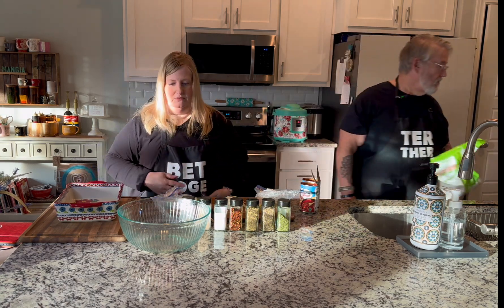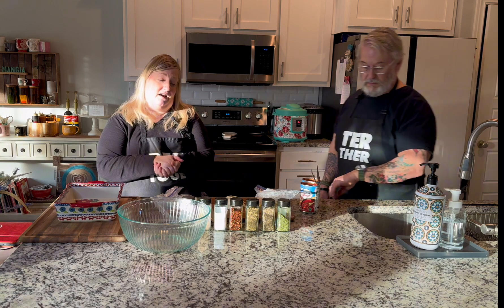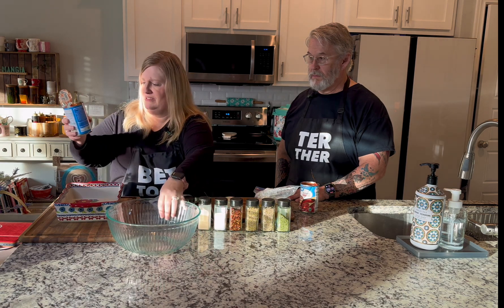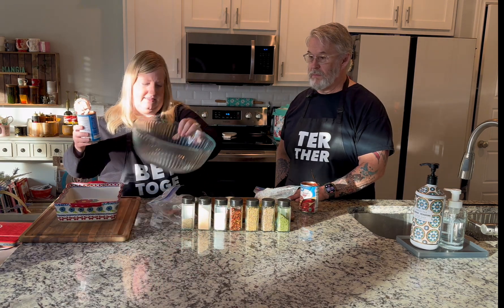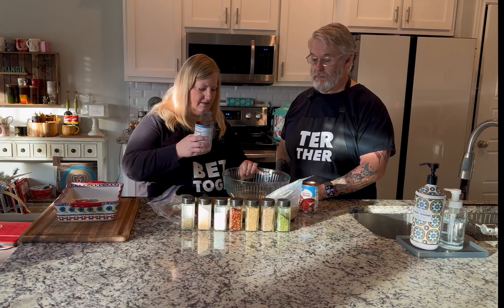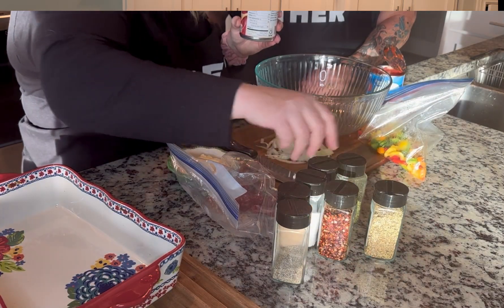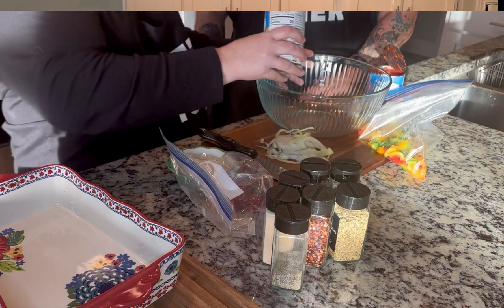Now I'm going to make the sauce. I don't buy jarred sauce anymore. I'm going to use two 15-ounce cans of tomato sauce so I have enough, and if I have any left over I'll freeze it. Let me get these all out so we can see everything in the bowl.